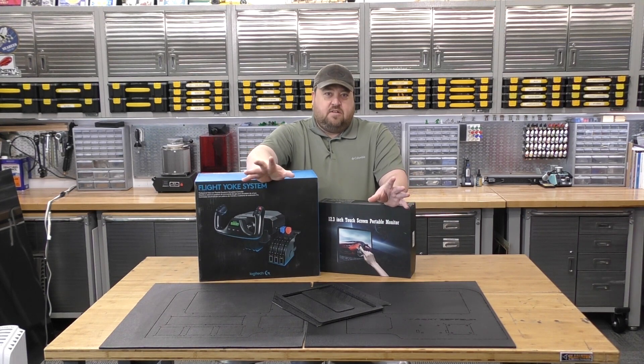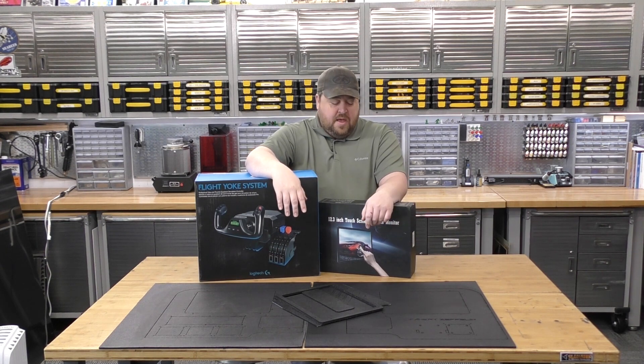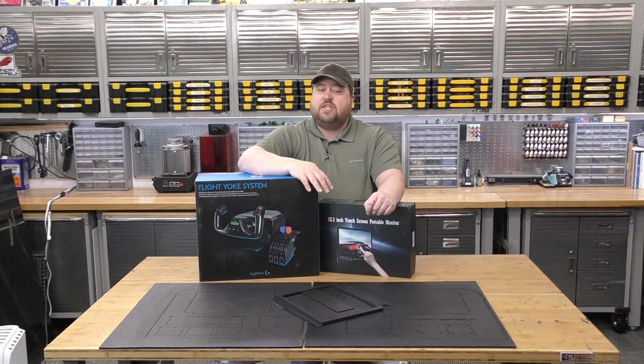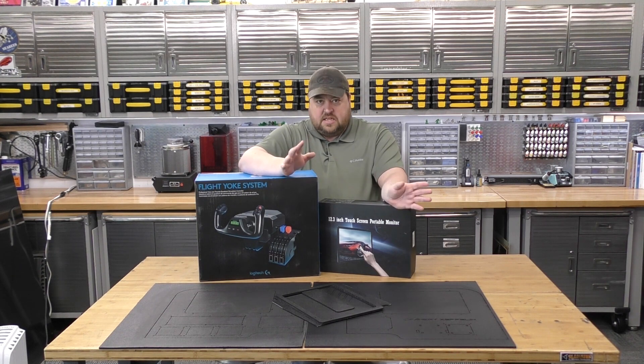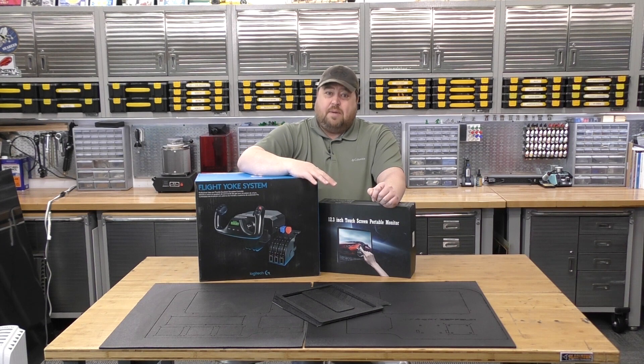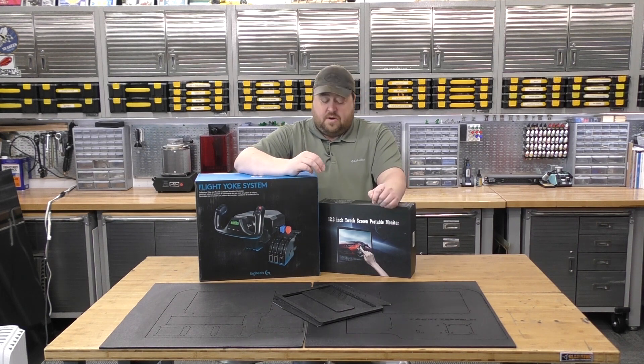The actual panel and embedded LCD displays — we're only going to be using four parts to get our simulator up and running. This has been set up as a budget build; we're intentionally using components that are more affordable. To that end, we're using this Logitech yoke system. I really like it — the build quality is fairly okay, not the best out there, but for something plug-and-play it's really accessible. You can buy it anywhere online for 140 bucks and get a decent yoke system with good features and a throttle quadrant.